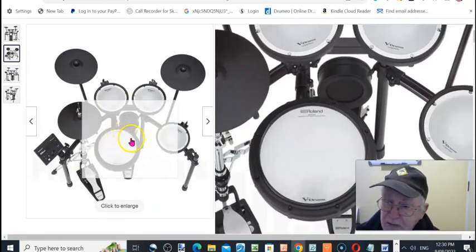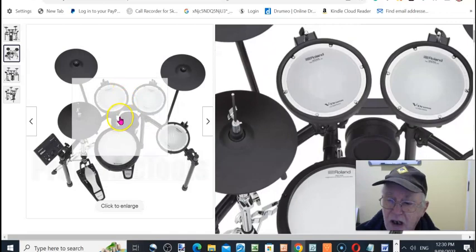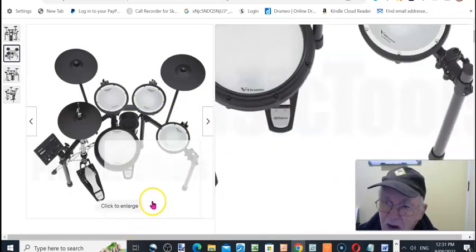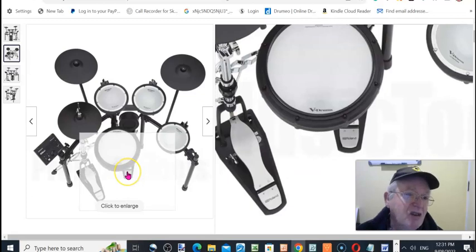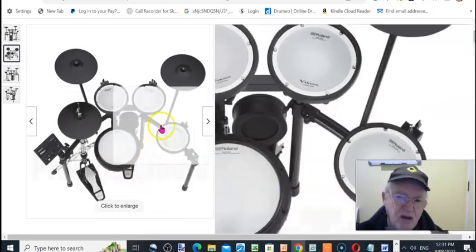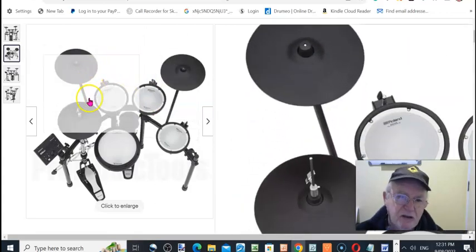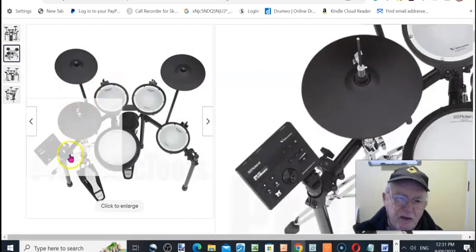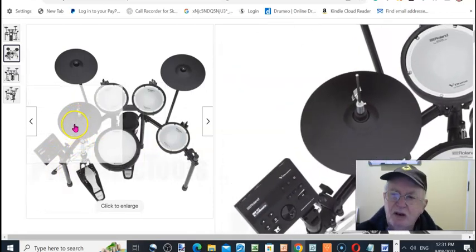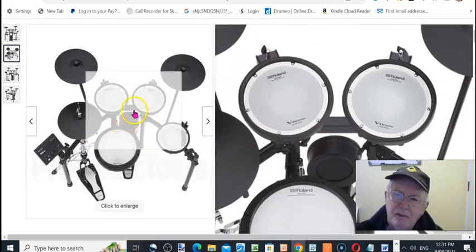I highly recommend these kits for anyone who wants to learn to play. It's much better than trying to do it with an acoustic kit when you've got neighbors — they'll just give you a hard time. With one of these, no problem: you can play as much as you want and they won't hear a thing. You can also hook it up to an amplifier so you can hear what you're playing and control the volume, which is really good.